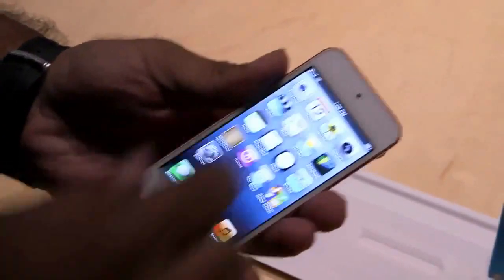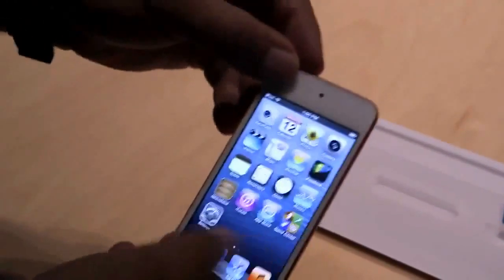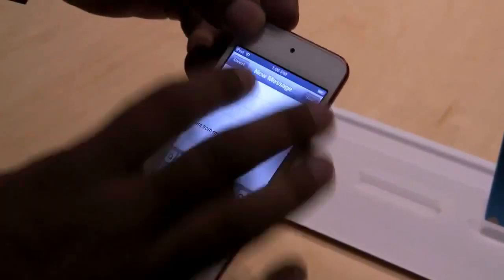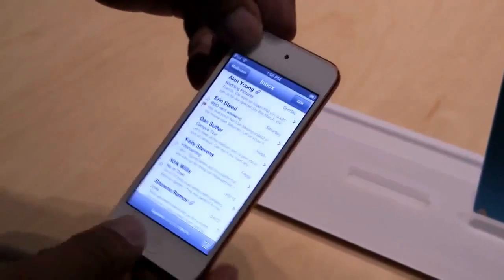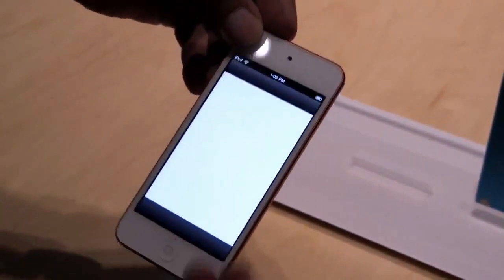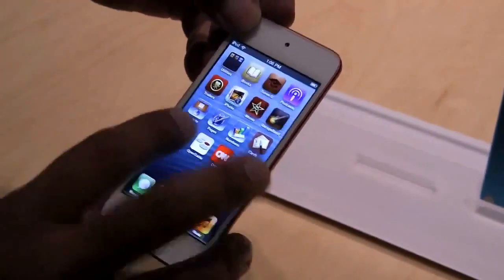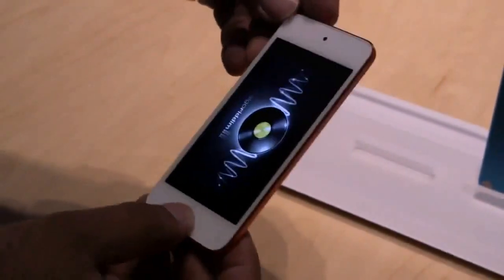Obviously, the big feature is the new display. It's the same size as the iPhone 5 — it's taller and shows more content in every optimized app. If I open Mail, you can see more Mail messages. If I open the App Store, you see more apps on this screen. If you open a non-optimized app — I believe DJ is not optimized — you can see it just does the black bars at the top and bottom, just like the iPhone 5.